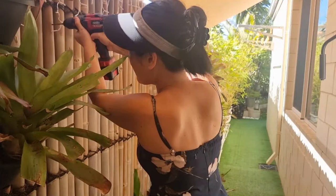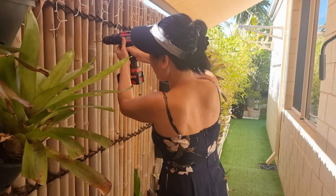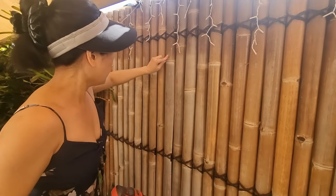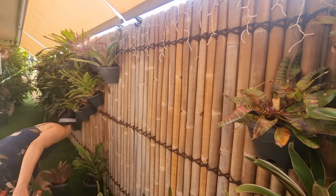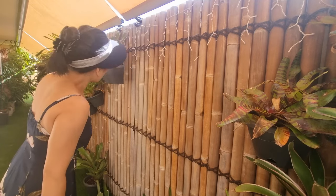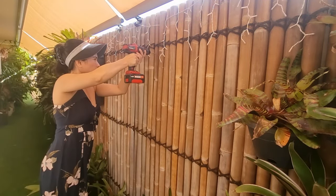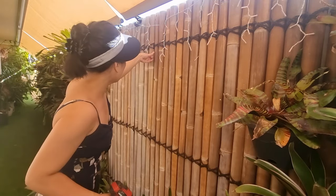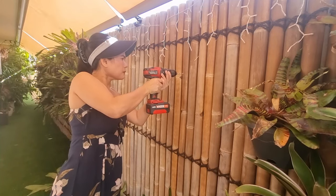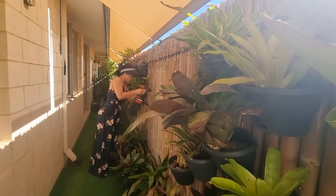Umpisahan na natin mag-drill. Hindi naman ganun kahirap kasi very handy naman. Kailangan talaga nating i-drill kasi pag gumamit tayo ng pako, baka mabibia ang bamboo. So mas okay na i-drill natin para hindi siya magbuka. Kahit lansang — mabuka ginaaya ang bamboo — hindi siya pareha sa ibang kahoy na bisang martilihon mo siya, lansangan mo siya, hindi siya mabuka.